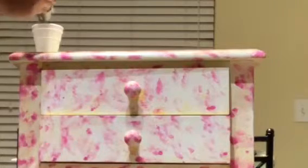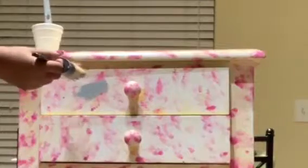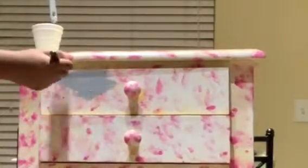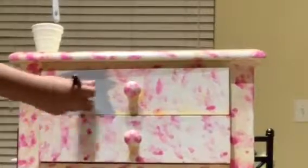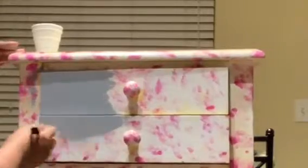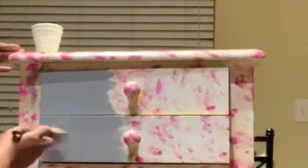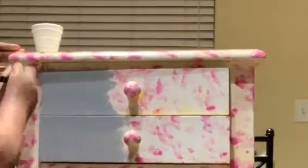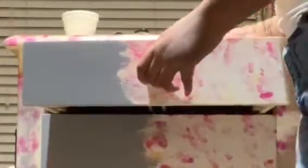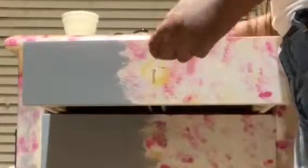I'm using the color Parisian Gray and I wanted to do a test spot first, so I'm just painting on two spots on the front of this table to see how I like the color. Then I went ahead and removed the hardware, set it aside, and continued painting the rest of the table.